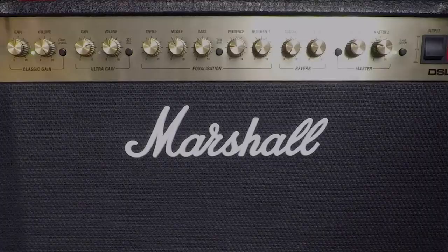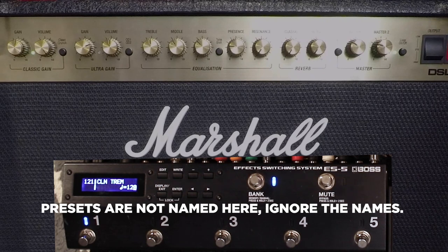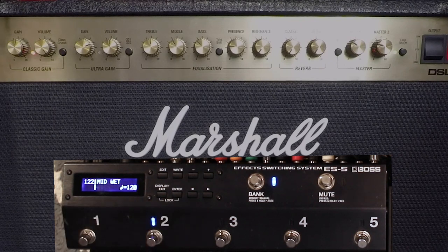You still only have one volume and one gain for each channel. When it comes to that clean tone versus the next channel over, which is slightly dirty, there was a big volume difference. So I even that out with the master. The volumes on straight-up clean versus the ultra gain channel are very similar, but the second channel with just a little bit of gain was too loud. So the little-bit-of-gain channel I have assigned to master two, and the other three are assigned to master one. That way I can get them just right.